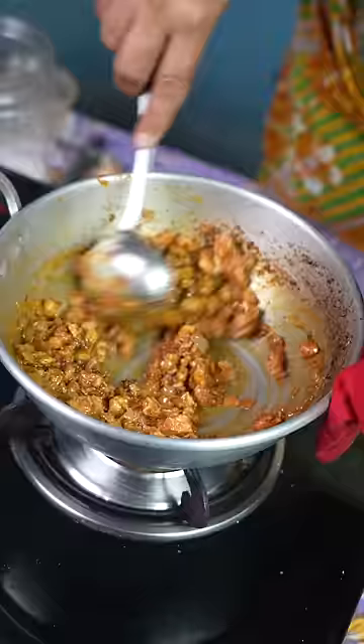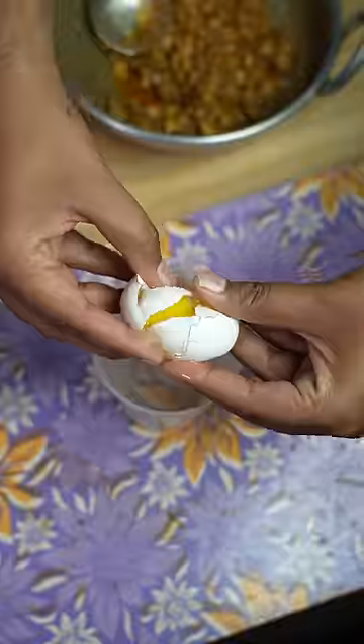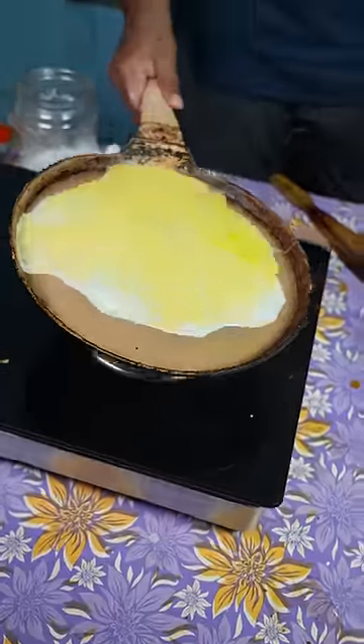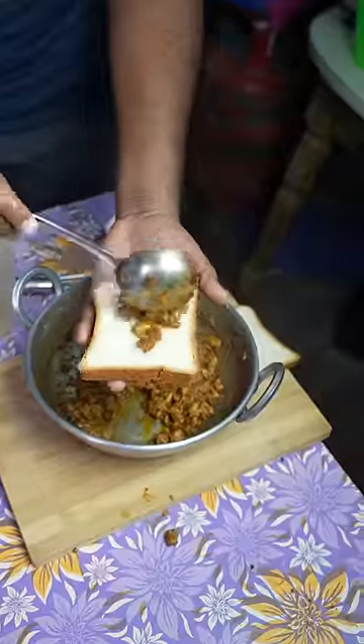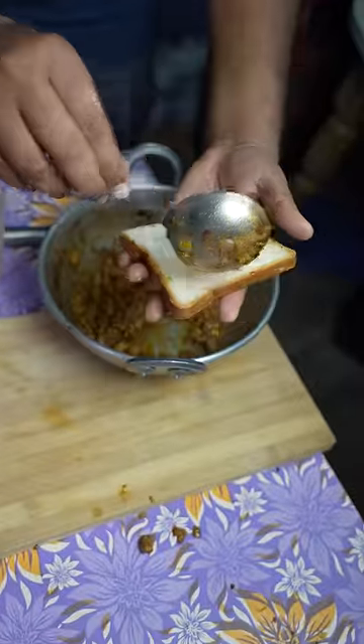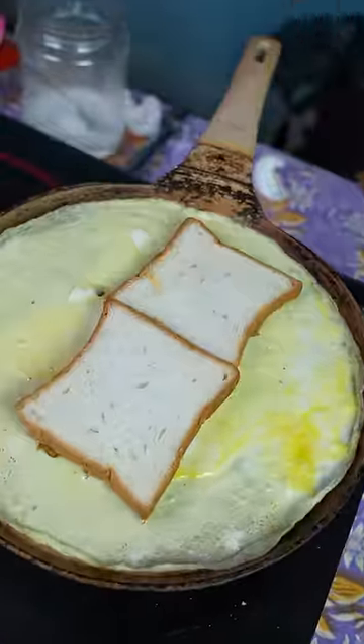You can cook the chicken in a bowl. Cook it with gravy in a bowl.